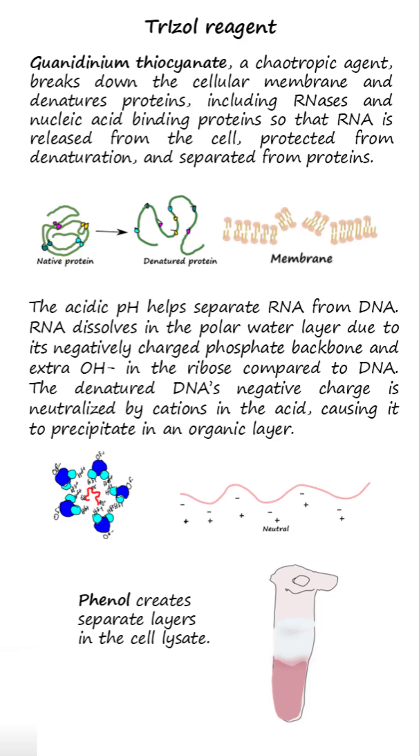The acidic pH of the Trizole reagent helps separate RNA from DNA. In acidic pH, RNA dissolves in the polar water layer due to its negatively charged phosphate backbone and extra OH- in the ribose compared to DNA. The DNA's negative charge is neutralized by cations in the acid, causing it to precipitate in an organic layer.